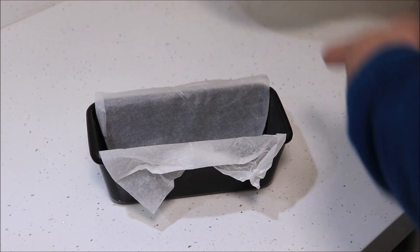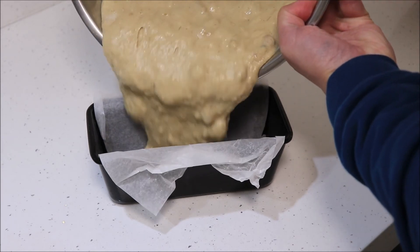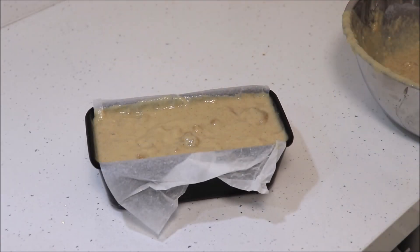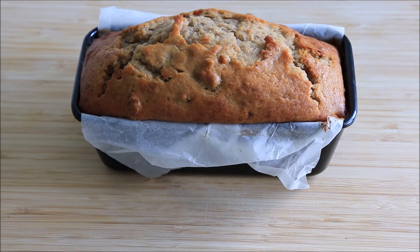Pour the mixture into a loaf tin lined with baking paper. Bake at 150 degrees Celsius for one hour. After an hour the banana bread is ready. You can test if it's fully cooked by inserting a skewer. If it comes out clean, then it's ready.